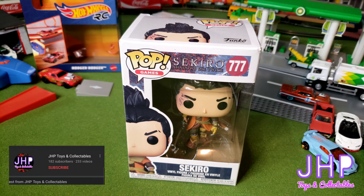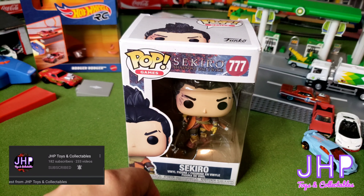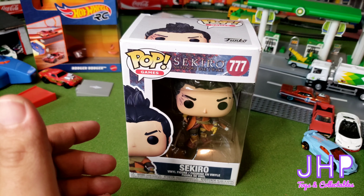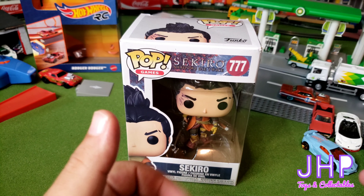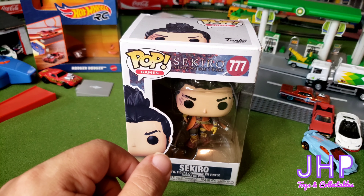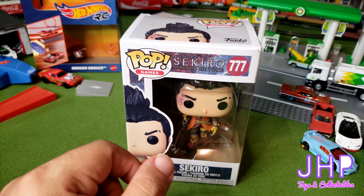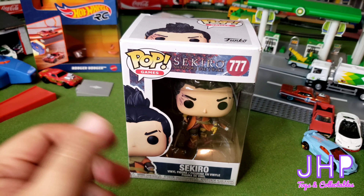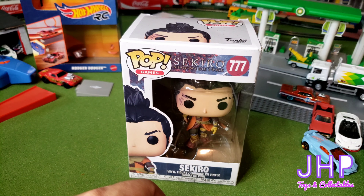What's up everybody, Jay here from JHP, welcome to my garage. Today we're going to take a look at another Funko Pop, this one based off of a video game. Ben had also bought a graphic novel to go with it, which you can see in the thumbnail, but I can't find it and Ben's not here right now. He does say it was a really good read.